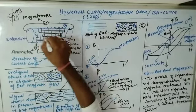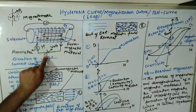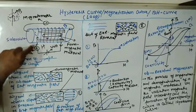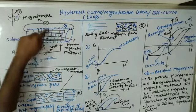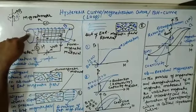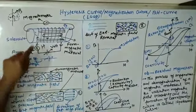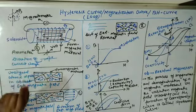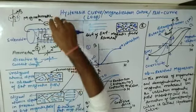This is the ferromagnetic material inside the solenoid. One battery with variable voltage is connected, and one ammeter is connected to measure the strength of current flowing through the coil. One magnetometer is applied at both terminals of the solenoid to measure the strength of the magnetic field — just as an ammeter and voltmeter measure voltage and current, this magnetometer measures the strength of the magnetic field.